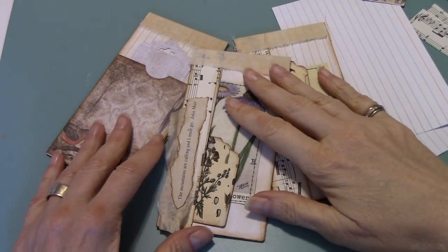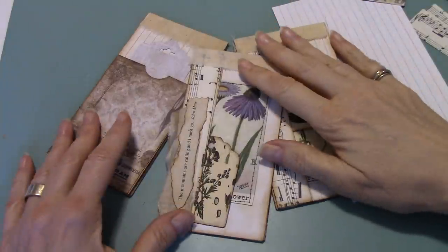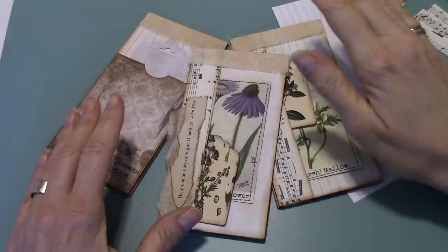Hi everyone, it's Wendy. I'm back again with another tutorial today. You must be getting sick of seeing me this week. Anyway, I had so many ideas floating through my mind.